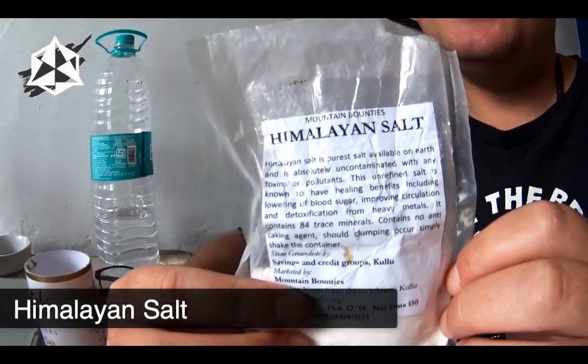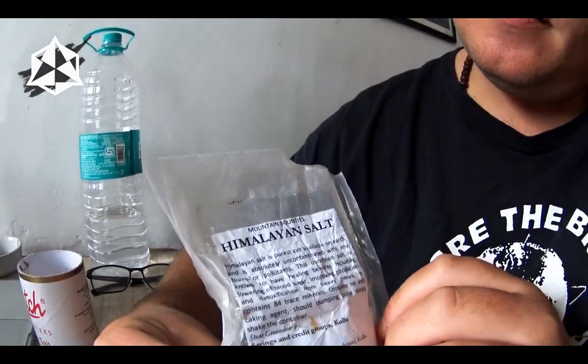Welcome everybody to our next silvery test. Today we're going to be testing salt — first, Himalayan salt. This should be a very high quality salt that we can be adding to our food before, during, or after cooking. We're going to test it to see whether it's good quality salt or not.